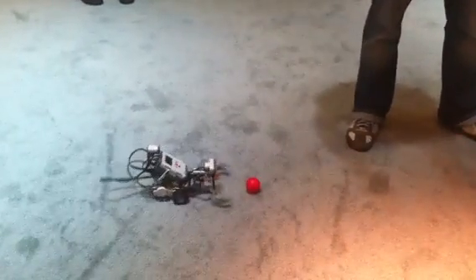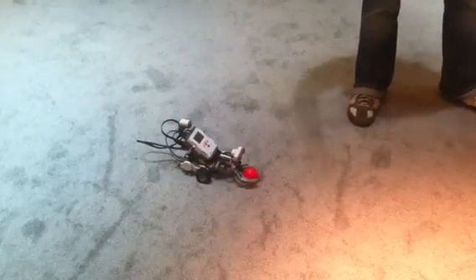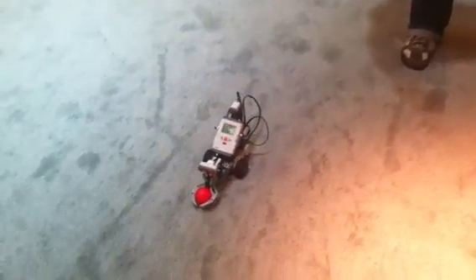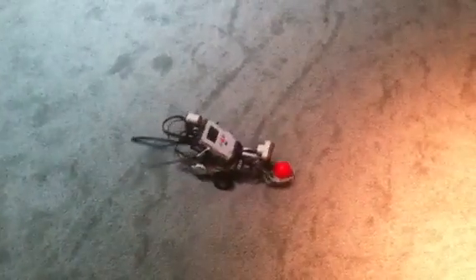There's also a rumble that it can transmit as well. The application that you write, which communicates with the Move.me server, can send commands such as rumble the controller or change the sphere color to whatever you want. Very cool — well, thank you very much.